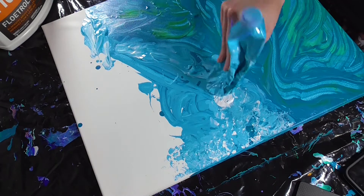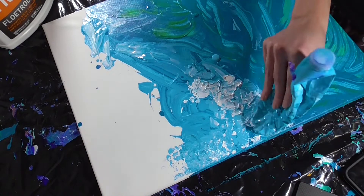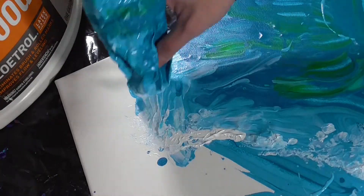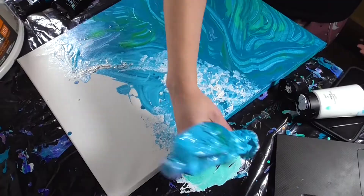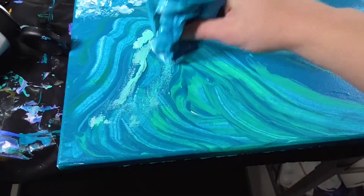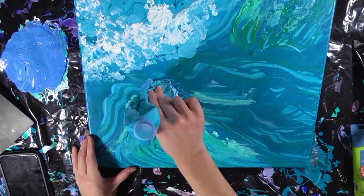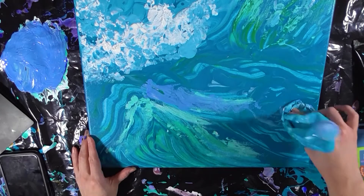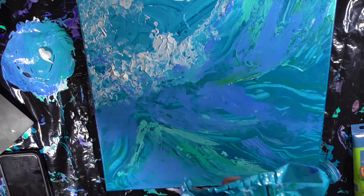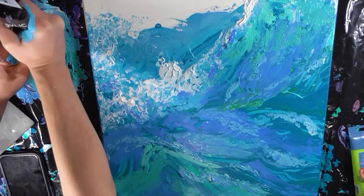I decided to try adding more white paint by putting the paint directly on the bottom of the water bottle, and I'm actually getting a very unique texture by dabbing the bottle up and down on the canvas. I started to mix my colors directly on my tablecloth, and you can really see how my colors have been changing throughout this entire video.